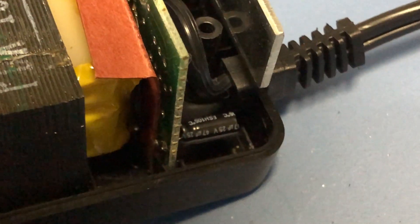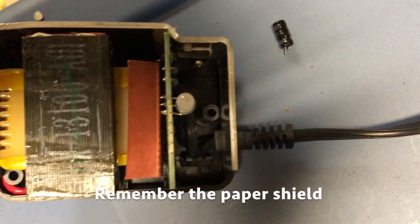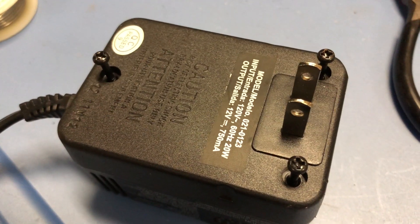Here's the capacitor now in place. Note the paper shield — make sure that's back into place too. Reassemble.